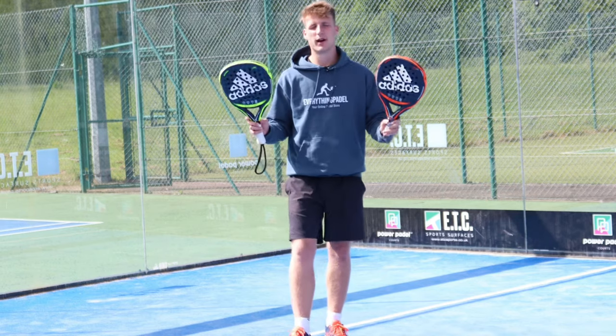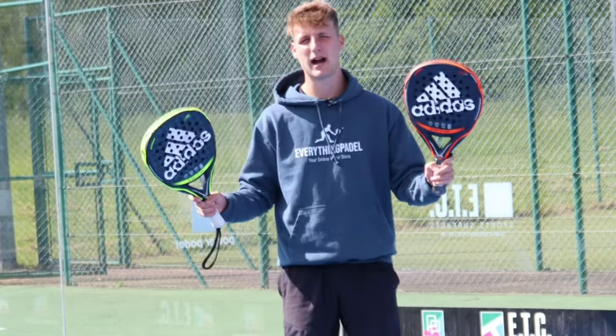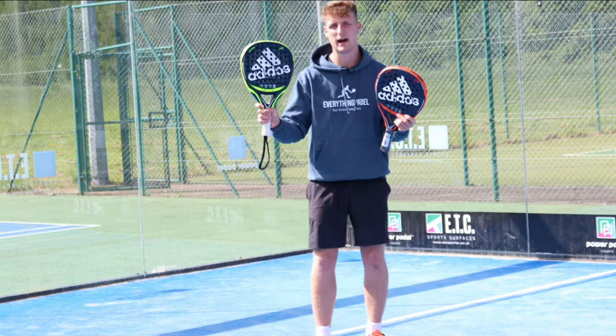What I'm going to do now is practice some defending with the round racket and the diamond racket and see how it feels from the back of the court. It should feel a lot better with the round racket because it's more for control and defense rather than all-out power.